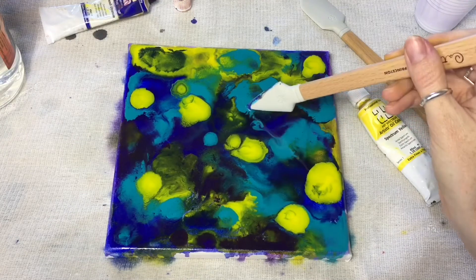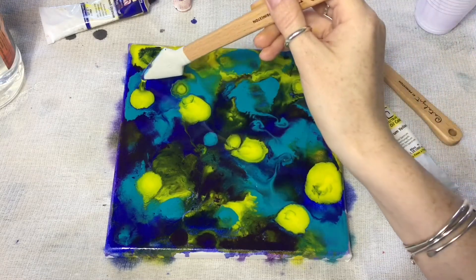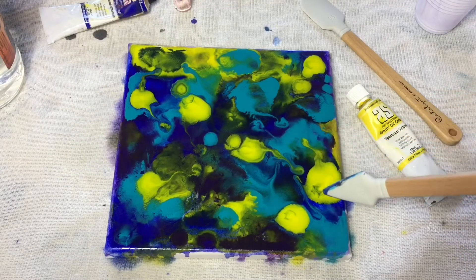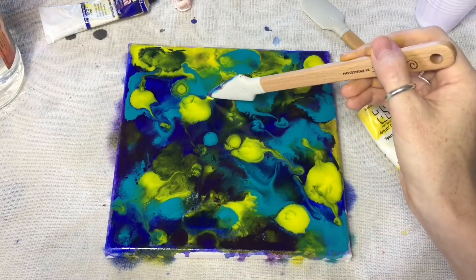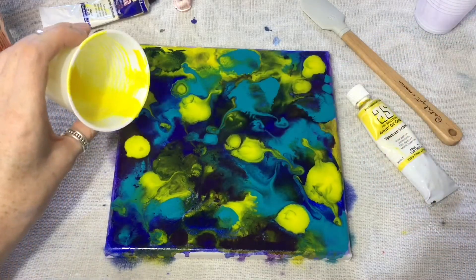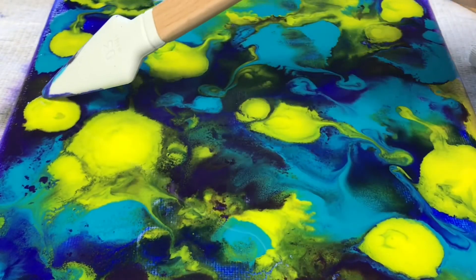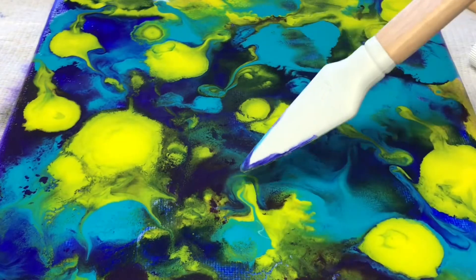I found this awesome chemical reaction happening. As I dragged the paint, then lifted the blade, I would find these amazing little pools of color. And I got a little obsessed with them. Here's a close-up of the pooling I was talking about.